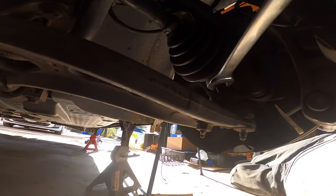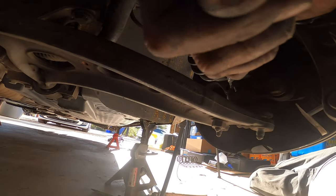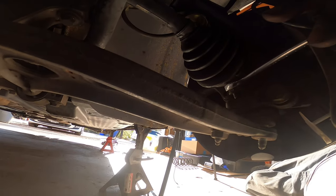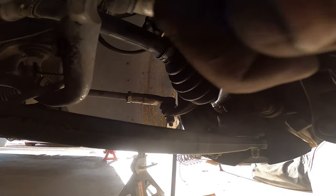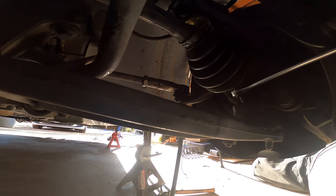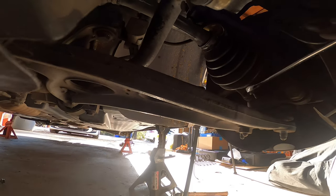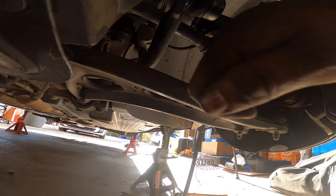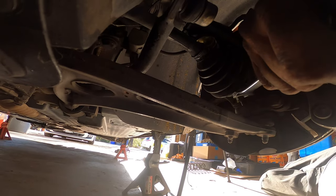The thing is you've got to get enough pressure on there to do it, so you just gotta keep wrenching. Eventually you'll hear a loud pop — just keep an eye on it, it'll do it.